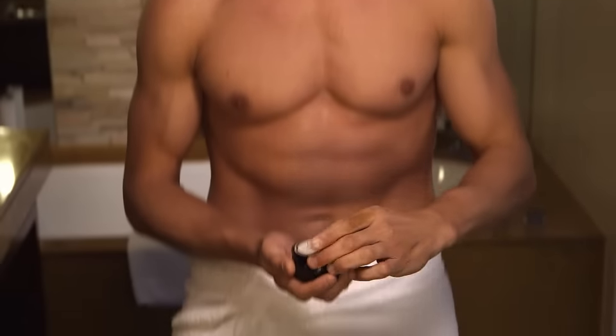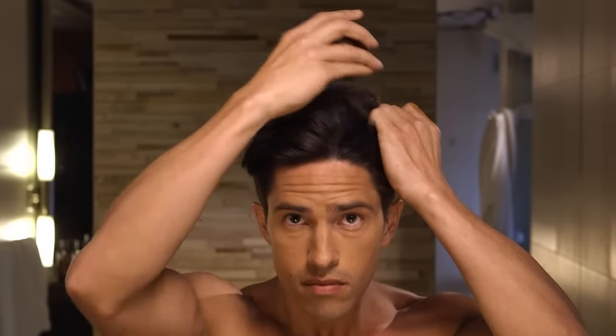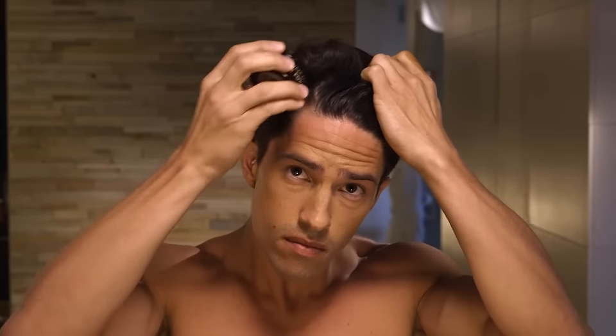Tap the puck a few times to loosen the boost powder. Sprinkle it lightly and evenly on dry hair, making sure the product falls to the root for maximum lift and separation. Use your fingers to separate your hair into sections to ensure even distribution.